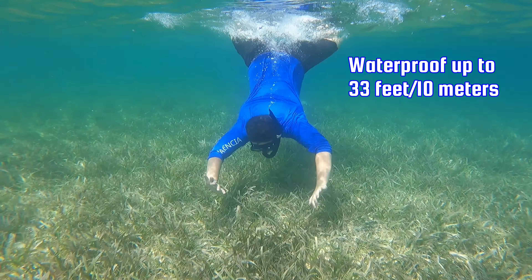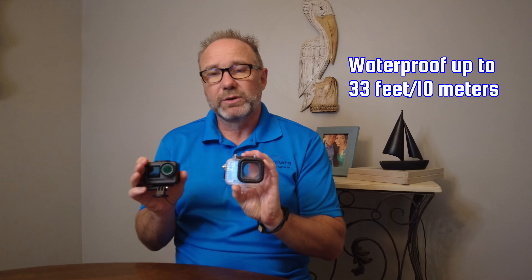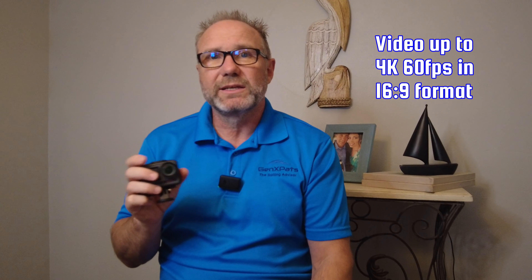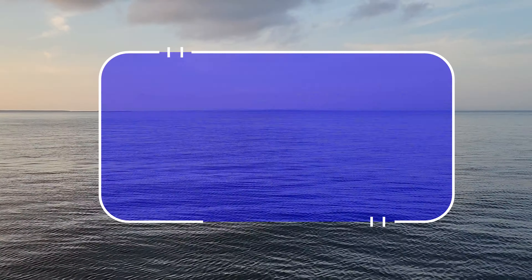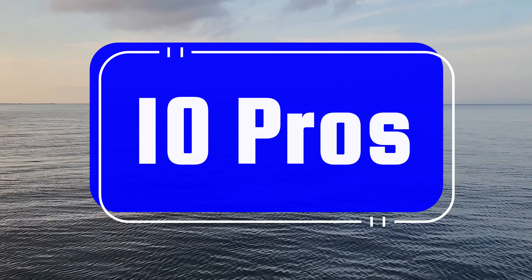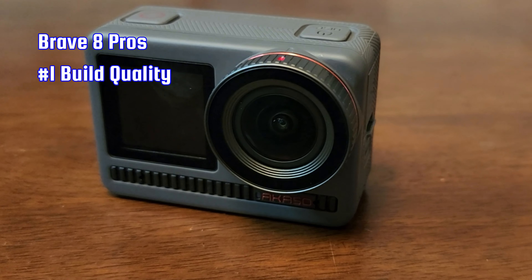The back-facing screen is an LCD touchscreen. It's very user-friendly, it's responsive, and it's got an intuitive interface — you can scroll through everything very easily. The camera comes with two replaceable 1550 milliamp batteries and a dual charging dock, which is an upgrade from other Akaso cameras where you had to charge the battery in the camera. The camera itself is waterproof up to 33 feet (10 meters) and it comes with a waterproof case for deeper dives.